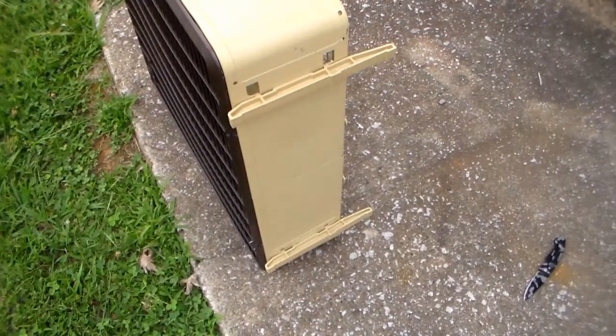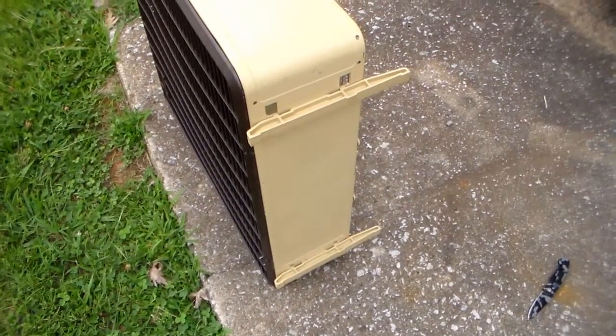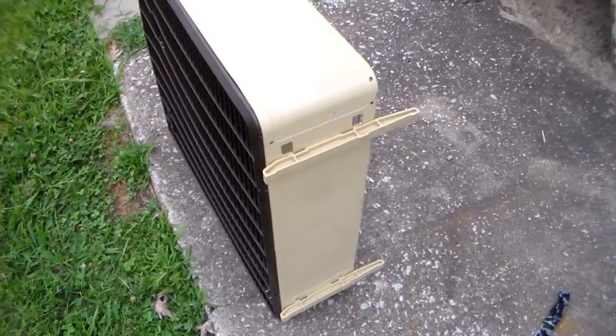I got the feet on, and this is probably something you haven't seen in a long time — both feet are actually intact, because some of these have been known to disappear, break, or walk away. There you can read that — it's a model 4425, 115 volts, 2.6 amps, 60 hertz. Toastmaster Incorporated of Boonville, Missouri. UL approved.